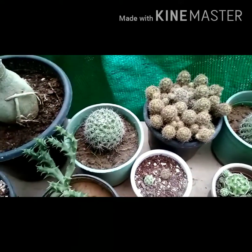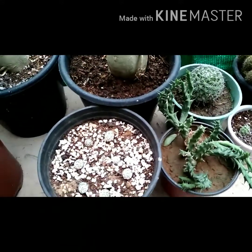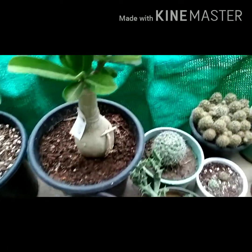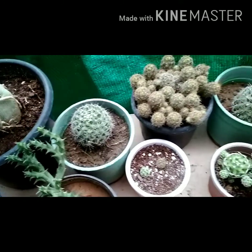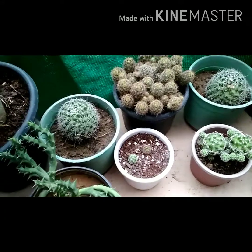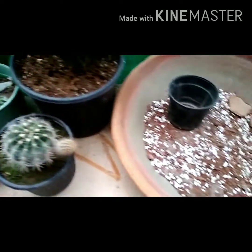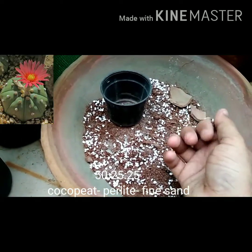I will show you how you can grow the seeds of any cactus variety, and I will share the potting mix — what should be the ideal potting mix for cactus seeds. You can also grow them very easily at your home. For the potting mix we need 50% cocopeat, 25% perlite, and 25% fine sand.